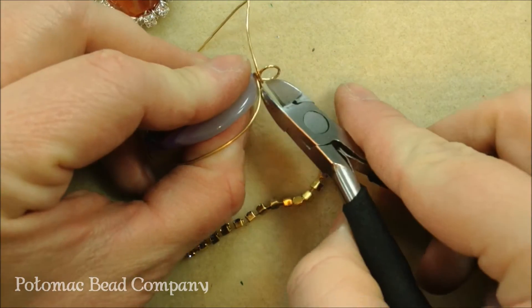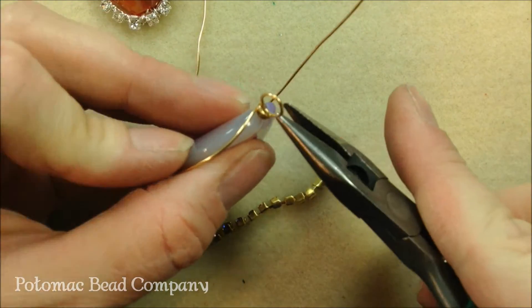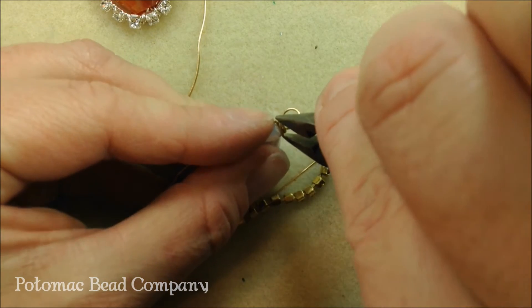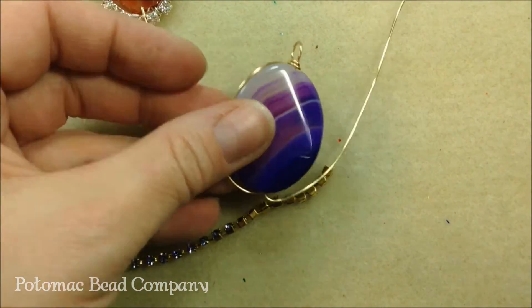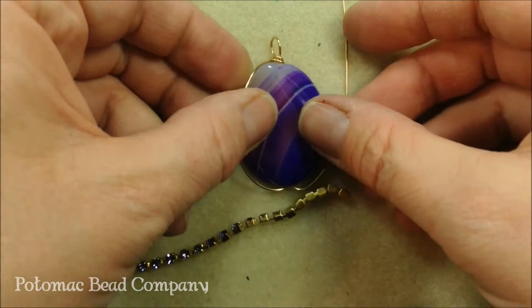Come in with your cutters and trim that off, then with your flat pliers just pinch that down. This is what you should have at this point.